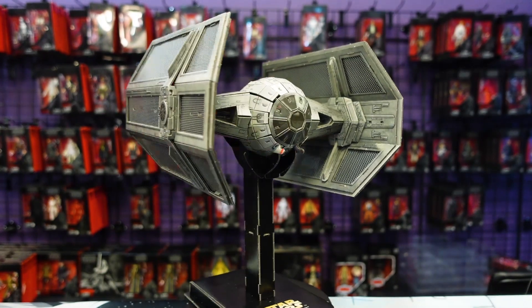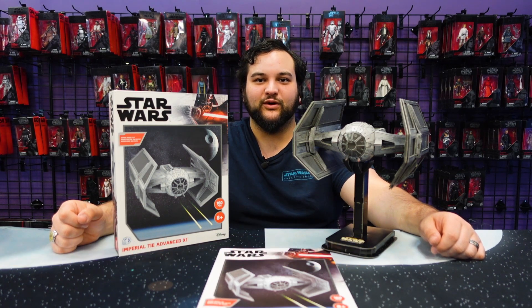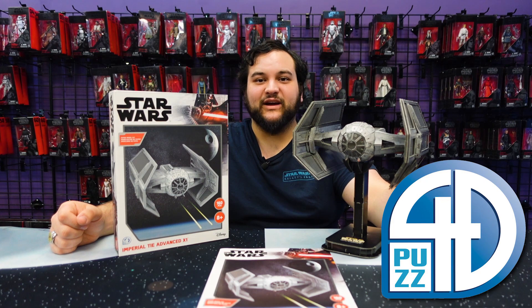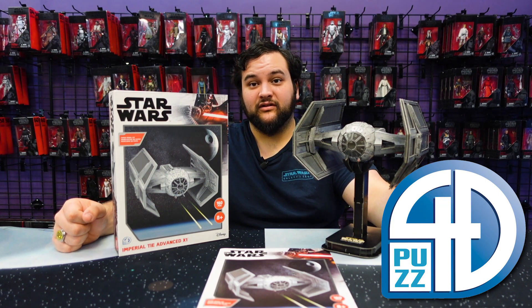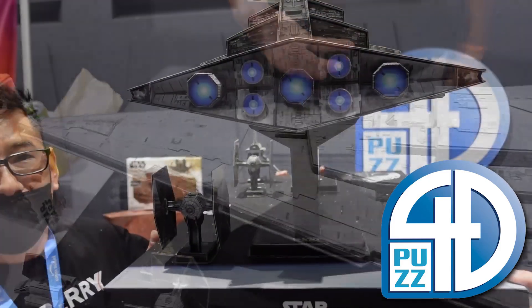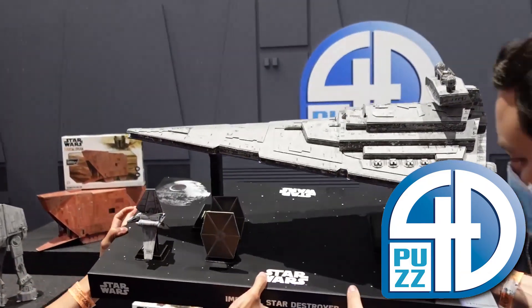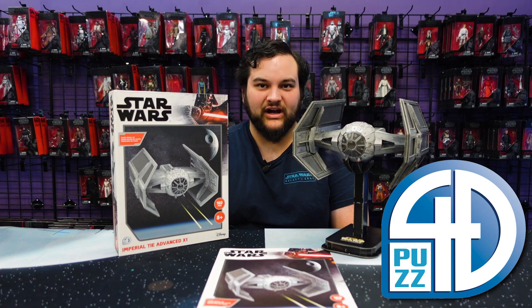Hello there Star Wars fans and welcome back to another rebelscum.com video review. Today's review is sponsored by our good friends over at 4D Puzz. Today we are getting to a model I've been very excited about — not the one I'm most excited about, to be honest. I love the TIE fighter models they've put together, but the one I'm most excited to get to is the Star Destroyer. But we wanted to do another starfighter next and picked Darth Vader's TIE Advanced X1, and it looks really really awesome.